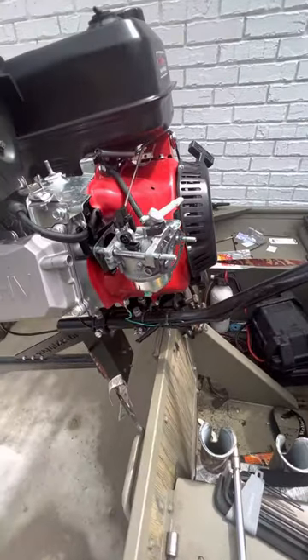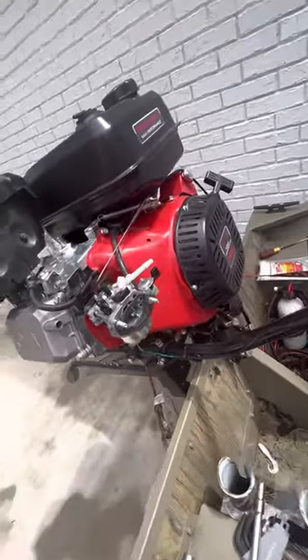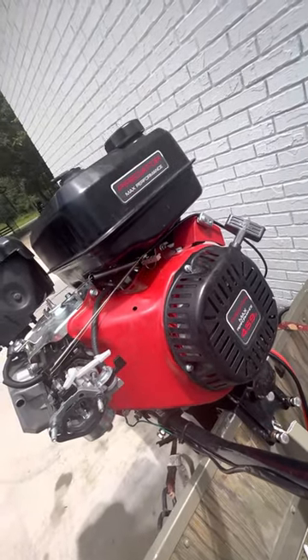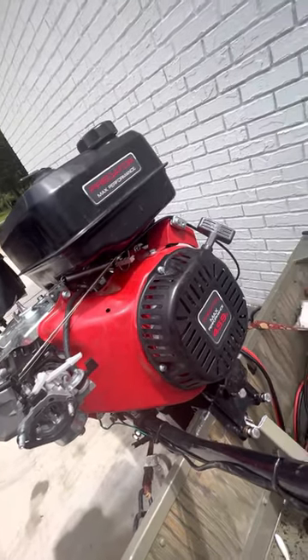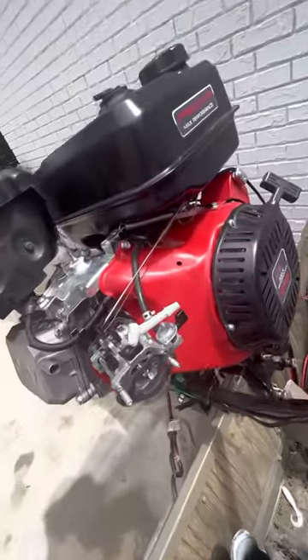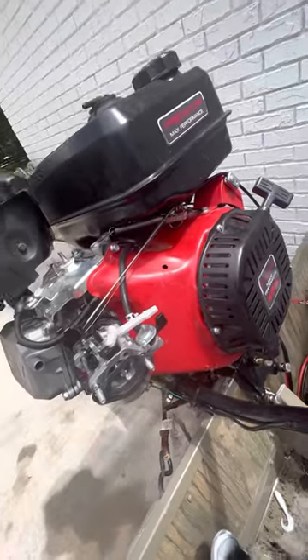Welcome back to Hooked with Brian. Today I deleted my Predator 459 — well, I didn't delete it. I bypassed the governor on it. Unfortunately, I forgot to record from the start, so I'm going to show you guys what I did from here.